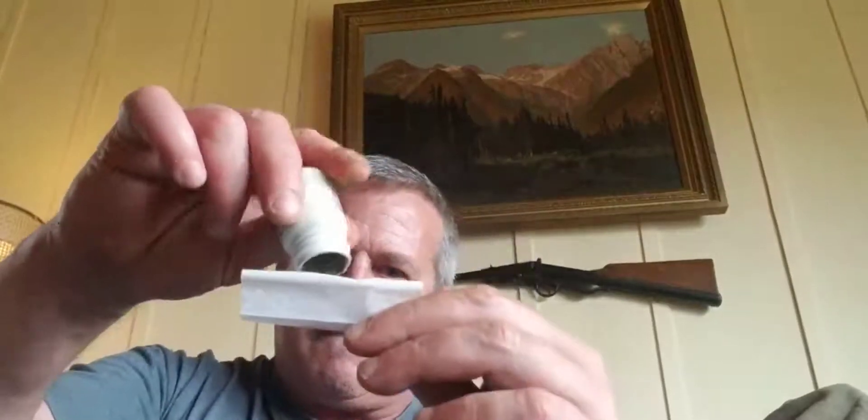Then you take yourself one of these rolling papers — see this here? And you're going to dump that into there. Once you have it dumped in there, you want to keep that tobacco in the center.